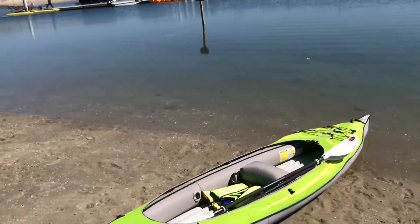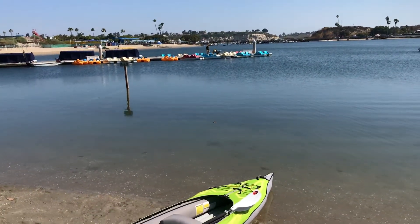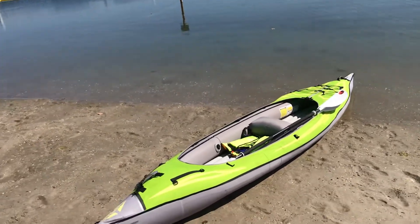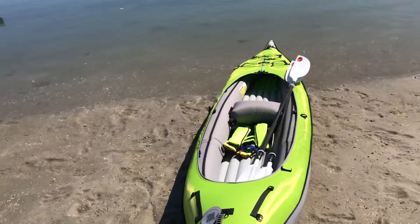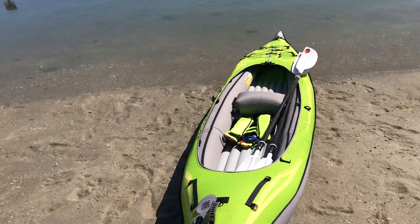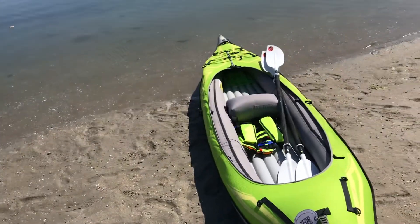We have gotten into other inflatables before and they were more like what I'd call a kid's toy — not efficient to paddle and not efficient to steer. With this, I have no problem getting both of us in the boat and letting Kim sit back and relax as we paddle all around the Back Bay in Newport. Most of the time we're out about two, two and a half hours, and I feel I could probably be in this boat all day because of how you sit and how comfortable the air cushion really is.